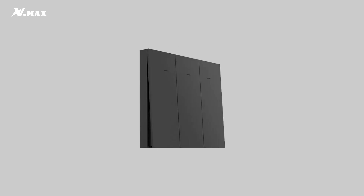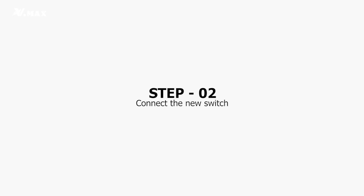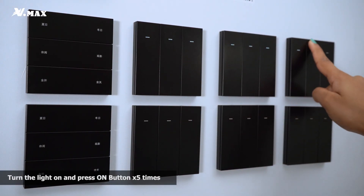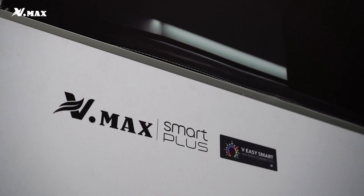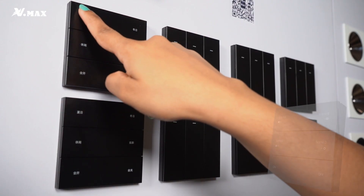For this video, we will show how to connect a zero fire switch and a zero fire six-key switch together to a light and through our mobile app. To connect the smart switch, start by turning the lights on, and before five seconds have passed, press the on button five times. Now it's connected.